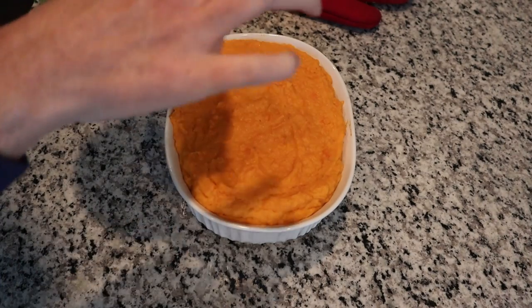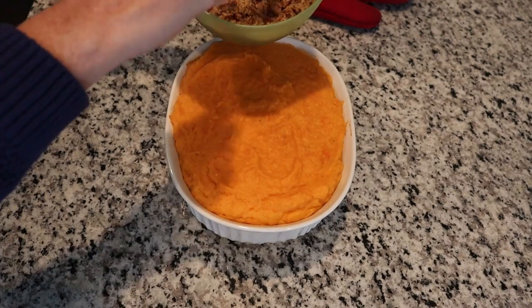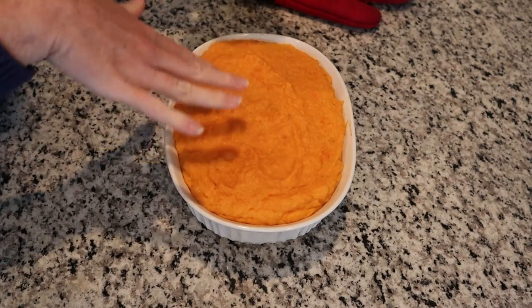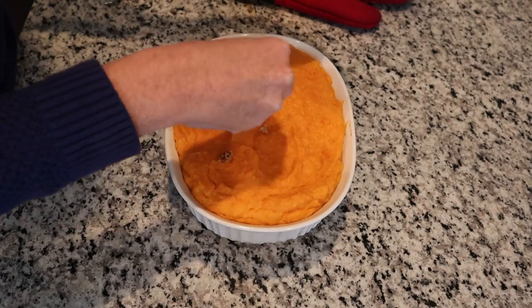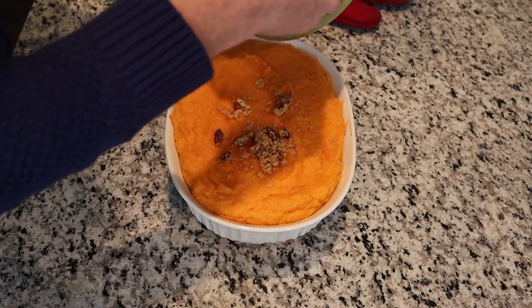It's been cooking for 30 minutes. Now we're just going to take our topping, mix it up a little bit, sprinkle it over the top, and then put it back in the oven and let it cook for an additional 10 minutes.